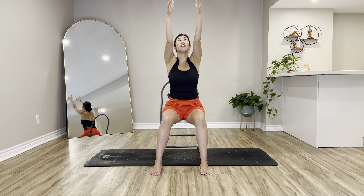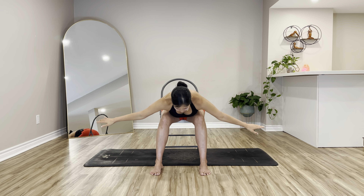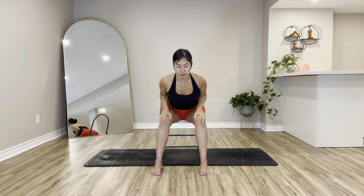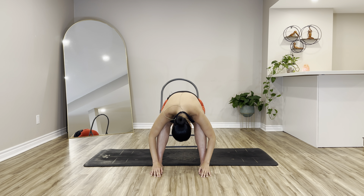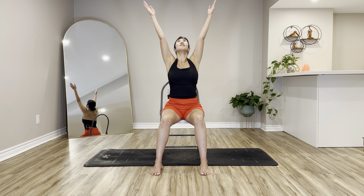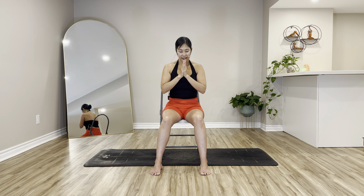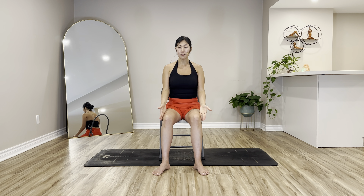Second round — go a little bit further. Inhale arms up, exhale swan dive. Inhale halfway, flat back, shoulders away from the ears. Exhale fold in half. Pressing your seat bones, pressing your feet — root to rise, arms up, palms touch. Exhale, prayer hands down to your heart and by your side.